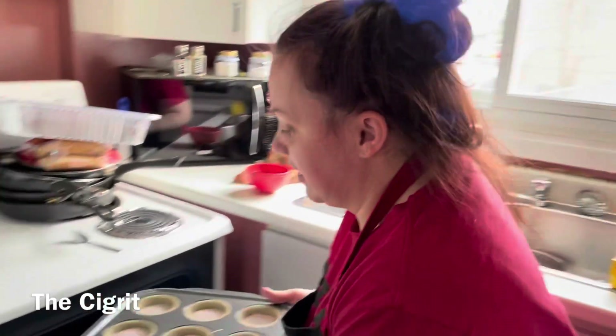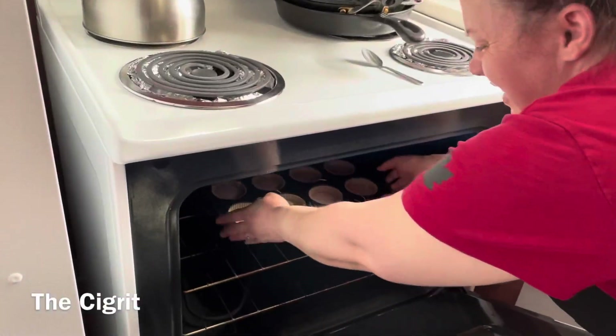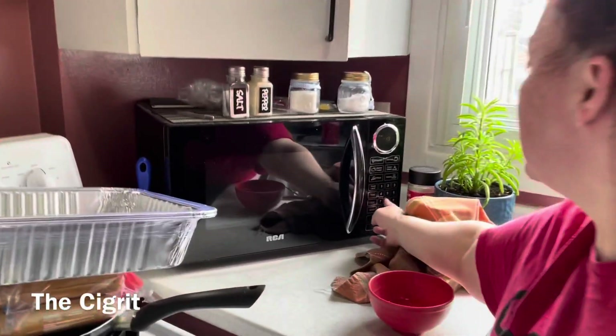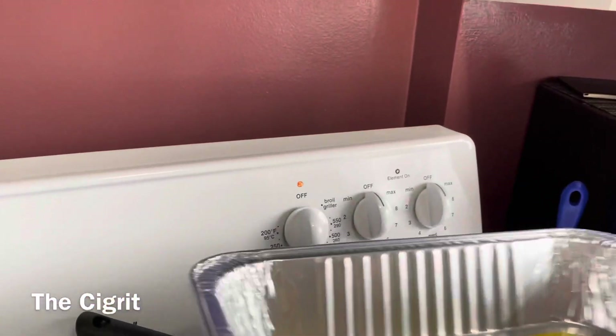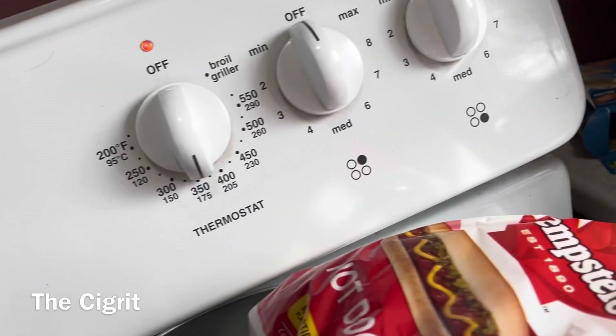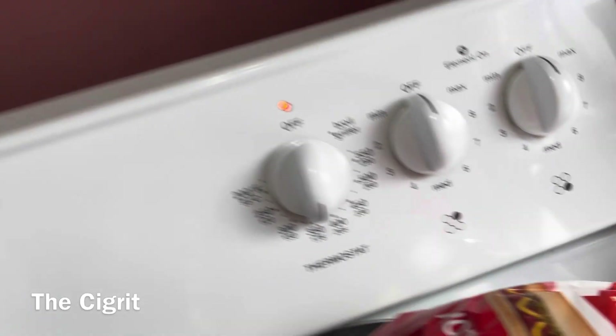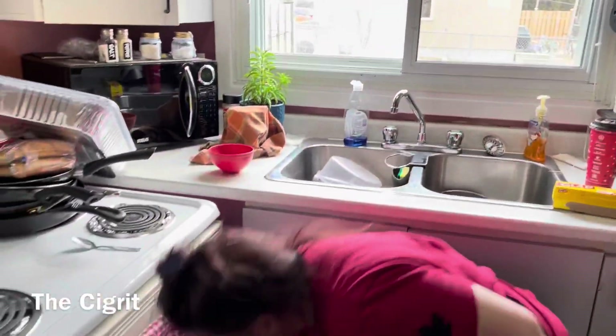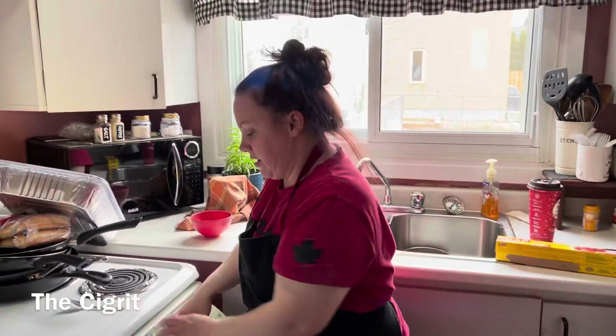Let's put these in the oven and set our timer for 18 minutes. I'll see you guys when they're done and we'll show the final step.